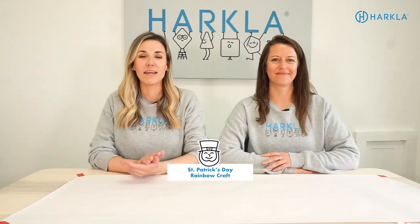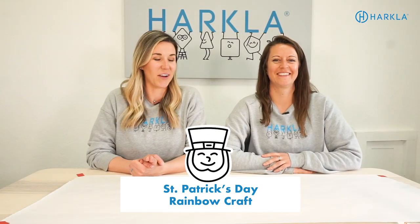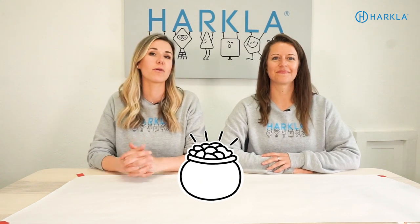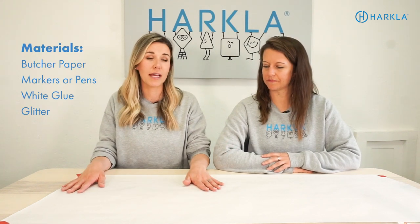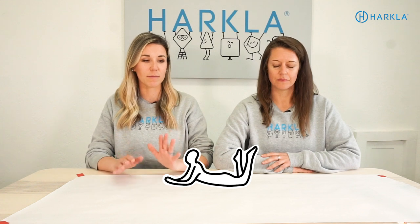We are ready for St. Patrick's Day. We are going to make some rainbows and pots of gold — a fun way to work on crossing midlines, some primitive reflex integration, all the good things. Let's start by getting some butcher paper or big paper and taping it to the table. You could even do this one on the floor and tape it down and have your child lay on their tummy. But for demonstration purposes, we're going to be staying at the table.